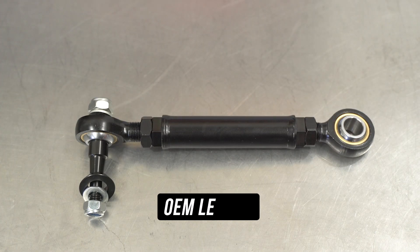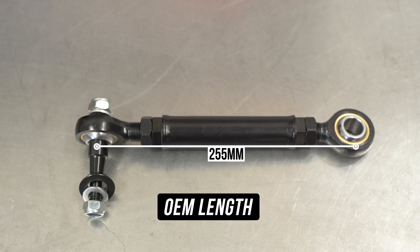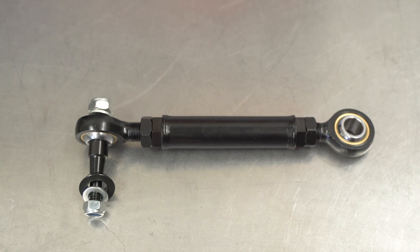Now as mentioned, you can wind that down to OEM length, which measures in at a total of 255 millimeters measuring from the middle of the rose joints. That's made up of 53 millimeters measuring from the middle of the rose joint to the edge of the arm, just where the locking nut bottoms out. Our setup is not super crazy, so we're leaving it at OEM length for now. But now that we're happy with everything, let's get to the install.